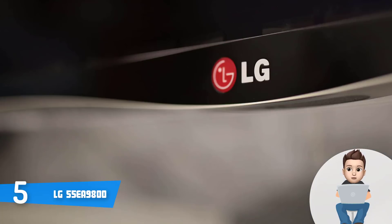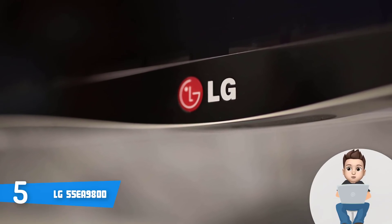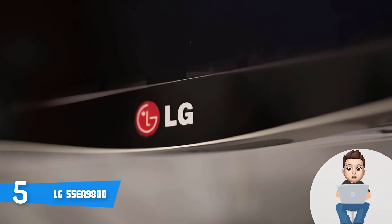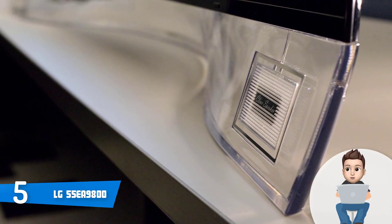Speaking of connection ports, on the left you can find four HDMI ports, a single USB 3.0 port, and two USB 2.0 ports, all facing left. On the back facing down there is an antenna cable connector, an Ethernet port, an optical audio output, and a combination of composite and component video inputs.